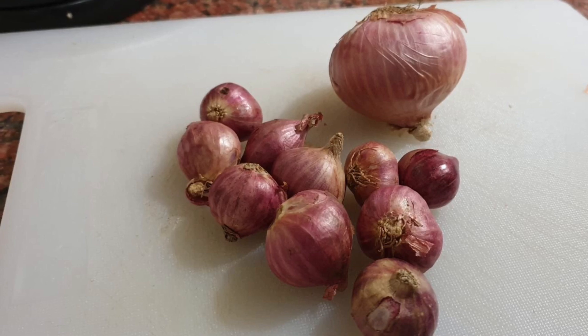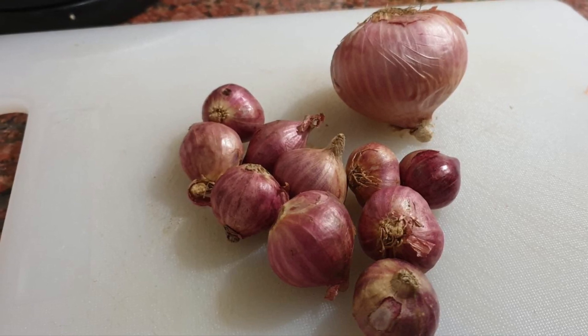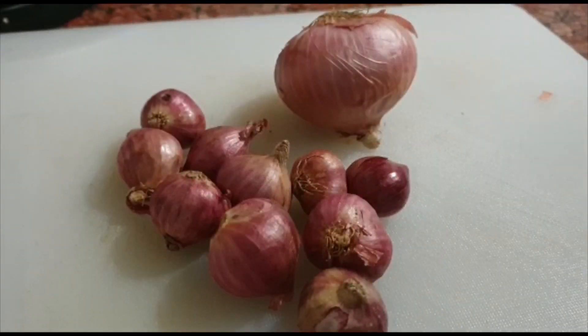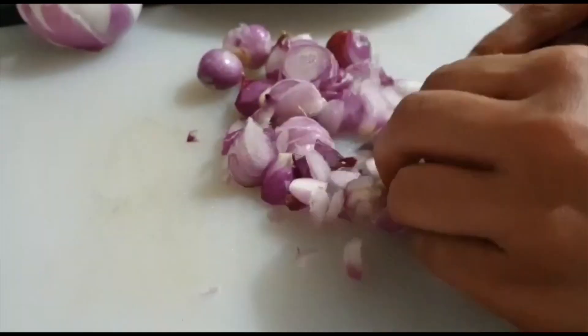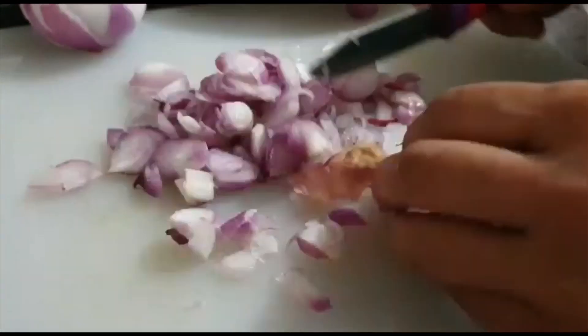I am going to try this recipe. I'm going to use a knife to start. Add a medium-sized bread, and add salt to the carrot.